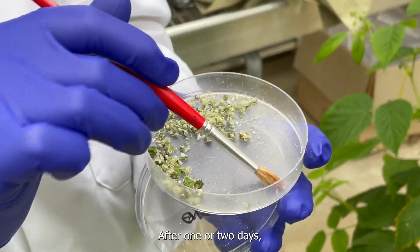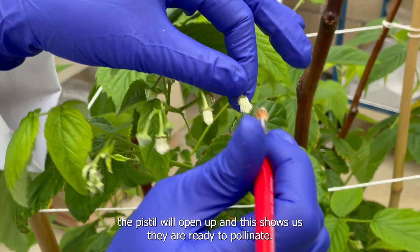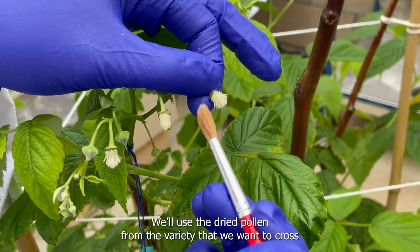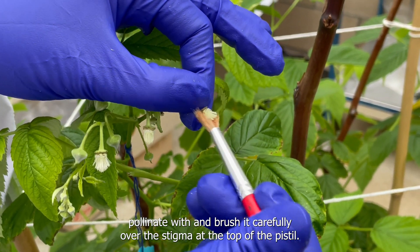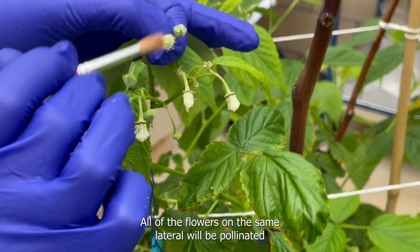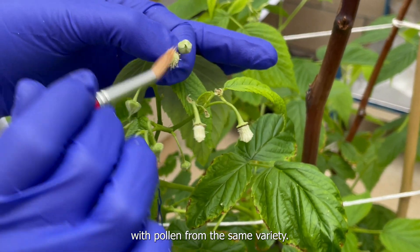After one or two days the pistil will open up, and this shows us that they're ready to pollinate. We'll use the dried pollen from the variety that we want to cross-pollinate with and brush it carefully over the stigma at the top of the pistil. All of the flowers on the same lateral will be pollinated with pollen from the same variety.